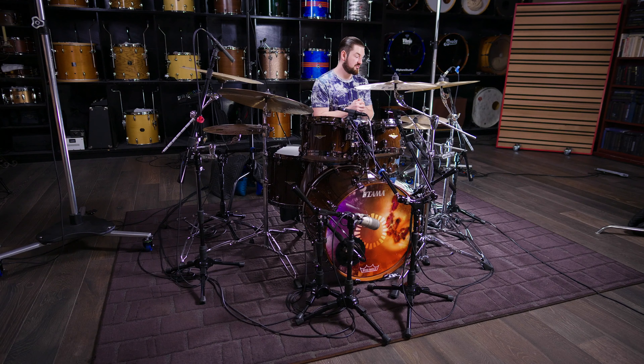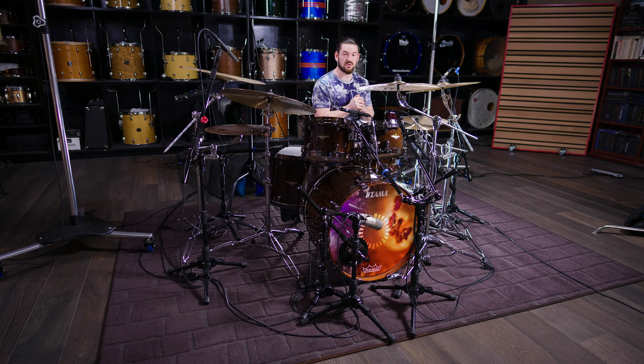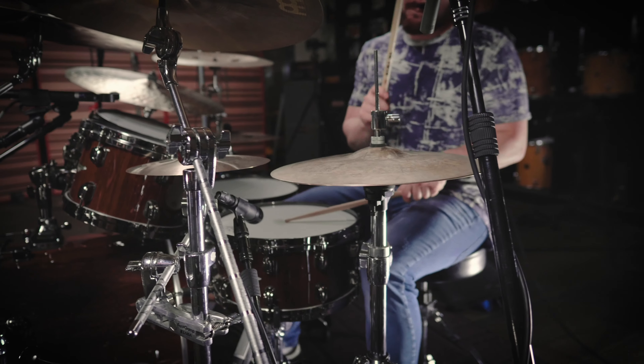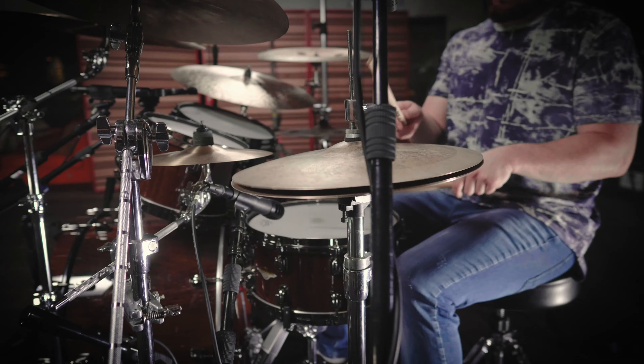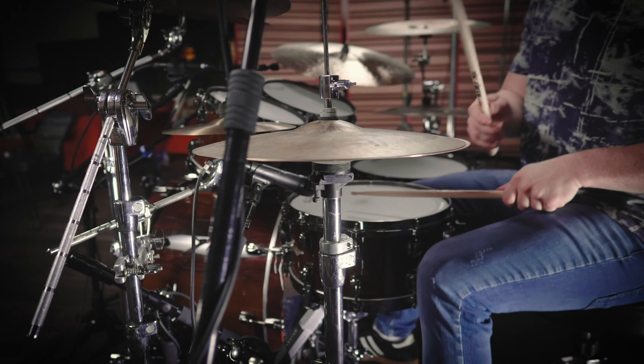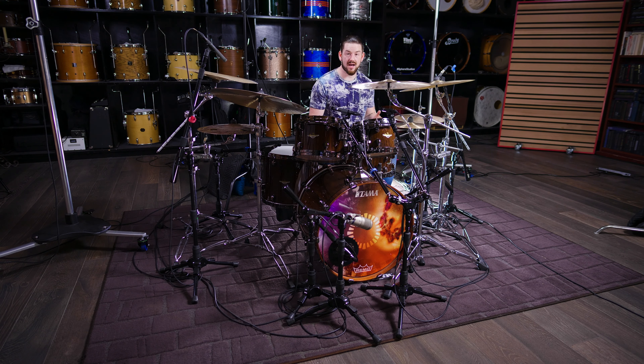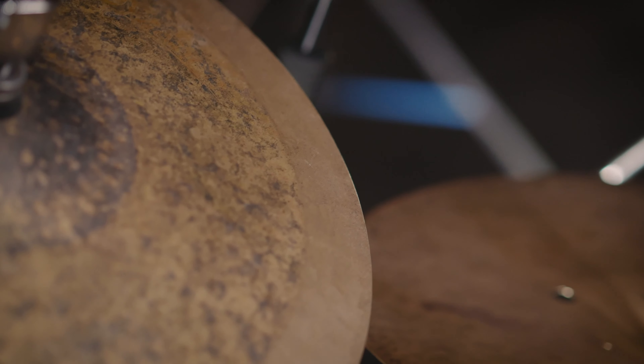When I play an instrument, I want it to work in virtually every situation, and I want to develop a relationship with that instrument. These are touring hi-hats, studio hi-hats, practice room hi-hats, small jazz club hi-hats.